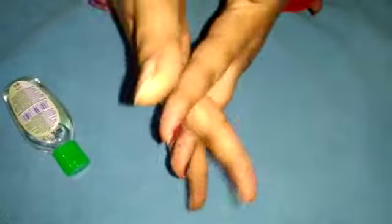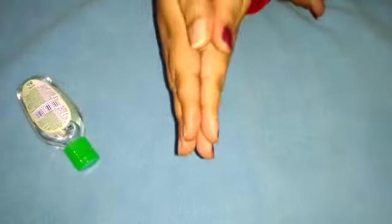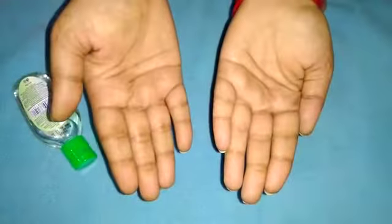In the third step, rub your fingers and thumb. Now your hand is sanitized.